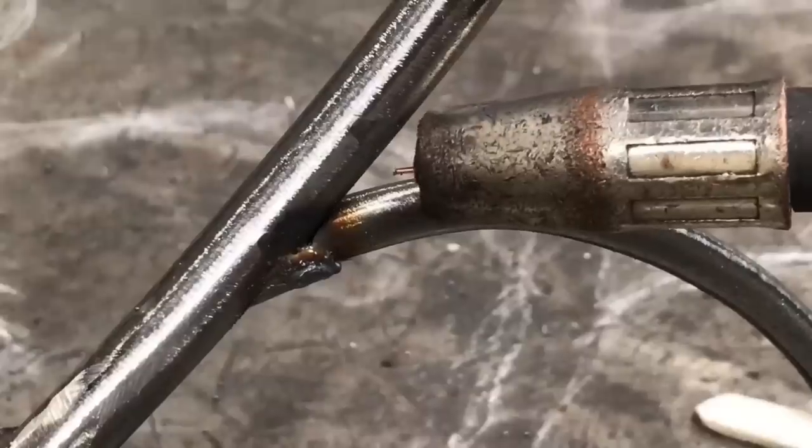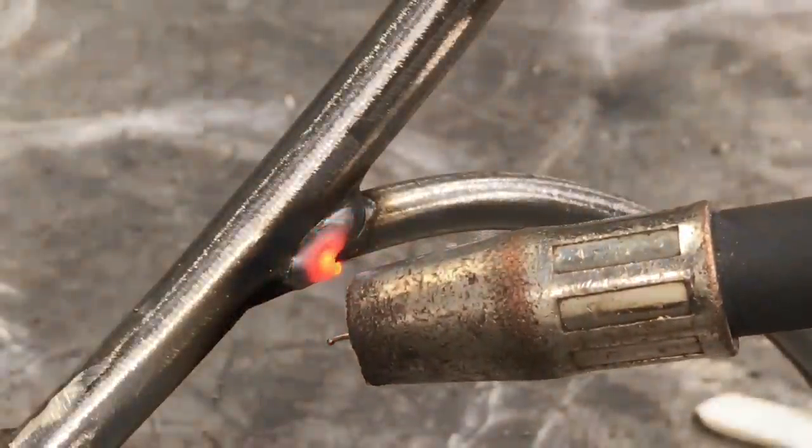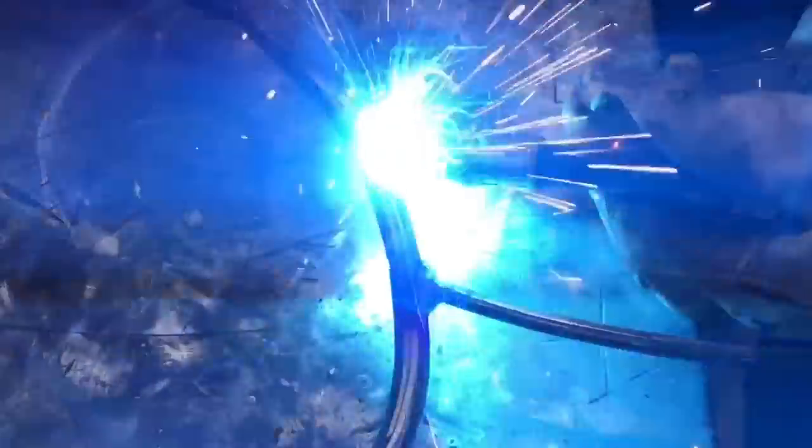When I'm welding these two types of rods together — this is still a 3/8 to a 1/4 inch — I still set my heat to that 3/8. I start my weld pool on the thicker gauge material and push it on over and then tie in the 1/4 inch rod.